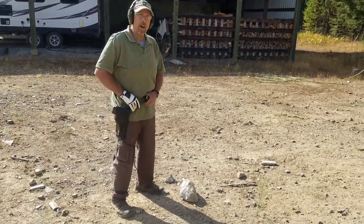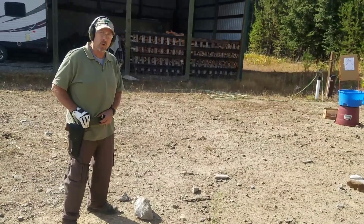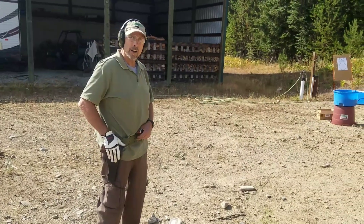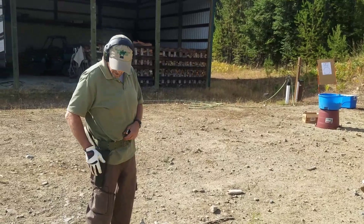This here is my new GI belt. I don't know when it was made, but this type of belt was used from World War I through Vietnam. This here is an authentic original holster for a model 1911. I don't know when it was made, but probably Vietnam era.